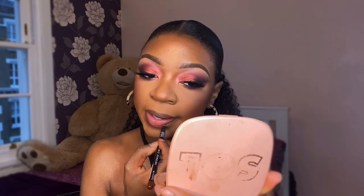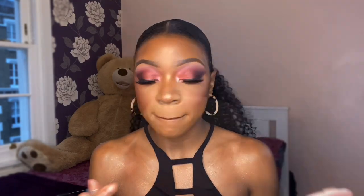For lips I'm using the MUA lip pencil in shade Obsession, then my MAC lipstick in shade Honey Love, then my MAC lip gloss in shade Dreamy just on top. I'm going in with a bit more blush and then that will be the finished look.